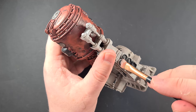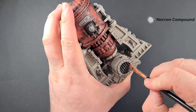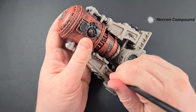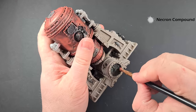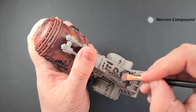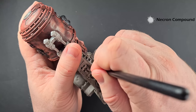With the Nuln Oil dry, we're going to highlight all the things we painted with Black Templars that are going to be metallic, using some Necron Compound. This is a nice way of just catching the edges so we get some naturally shaded silver. Just work your way around with the Necron Compound, catching those edges — it gives you a really dark metallic color. It works really nicely and basically saves a step and saves paint, which is always a winner.